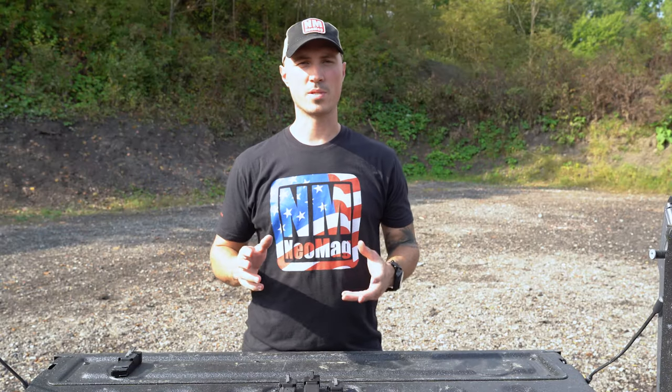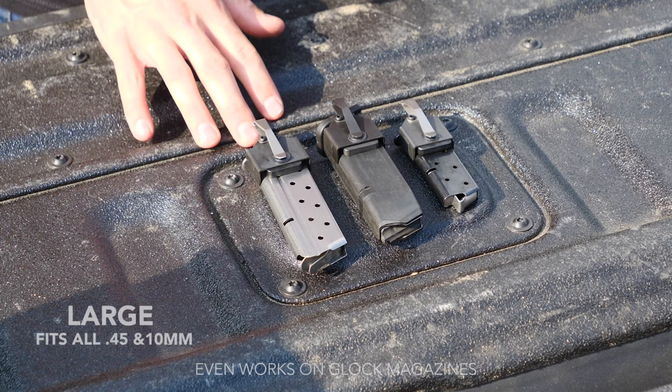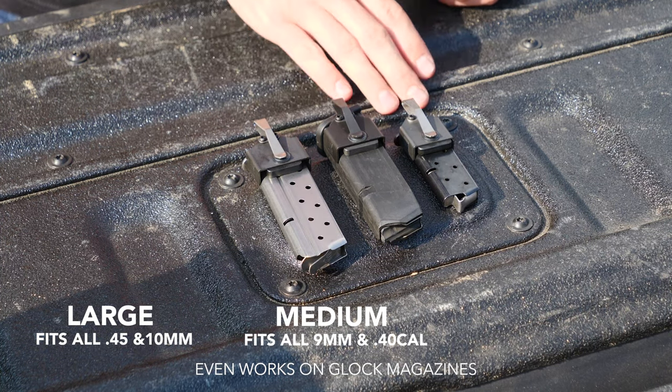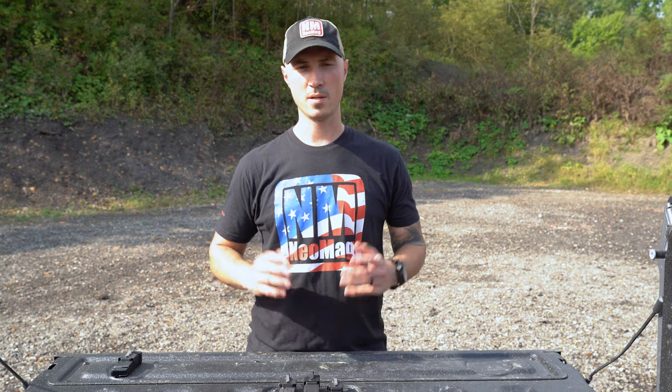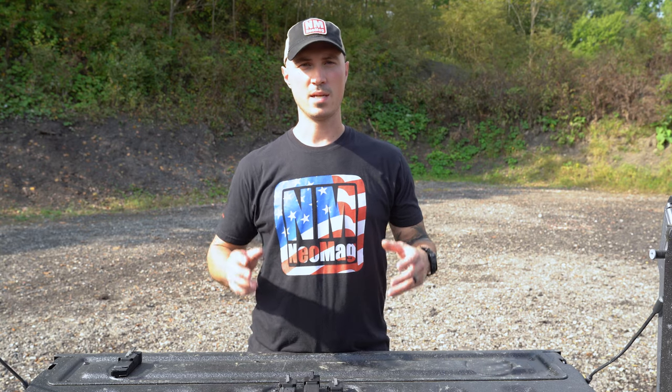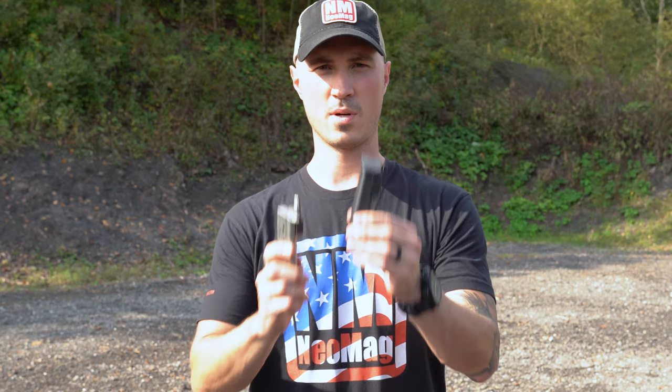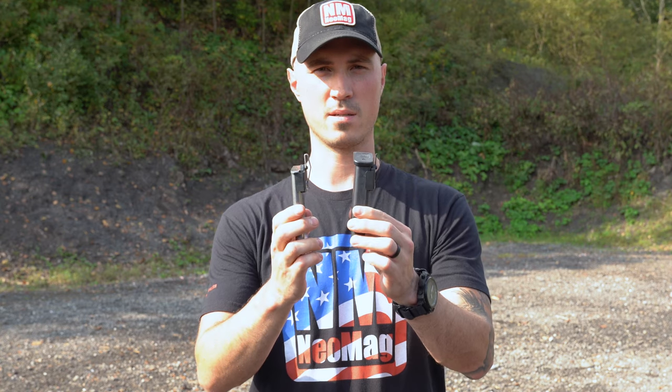The Neomag comes in three basic sizes: large, which fits all 45 and 10mm; medium, which fits all 9 and 40; and small, which fits all 380. The beauty of using a magnet is that it doesn't have to wrap the whole way around the magazine, so it can work on single stack mags and double stack mags — it doesn't matter either way.